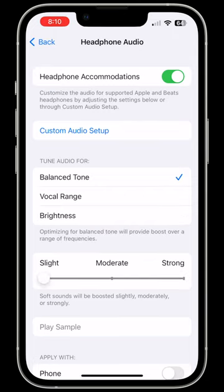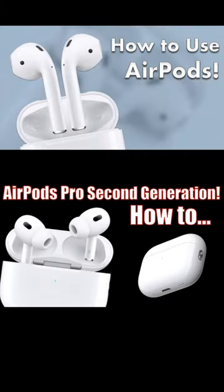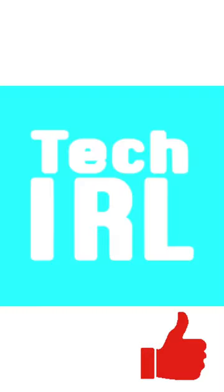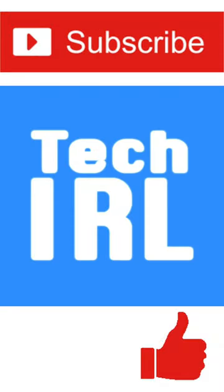For more details on how to use your AirPods, check out my AirPods User Guides — link in the comments and the description. Don't forget to like and subscribe for more tech videos, including tech how-to's.